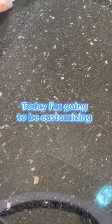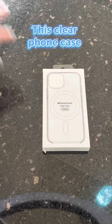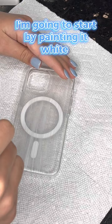Today I'm going to be customizing this clear phone case. I'm going to start by painting it white.